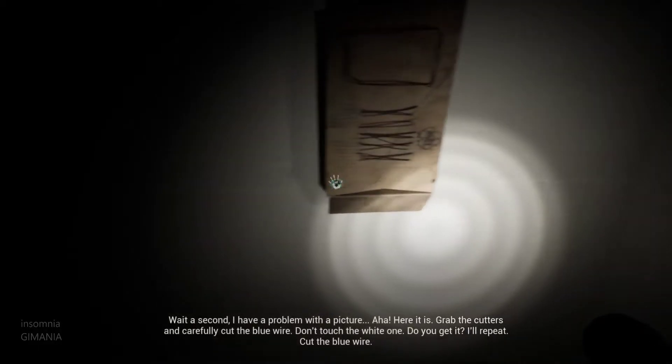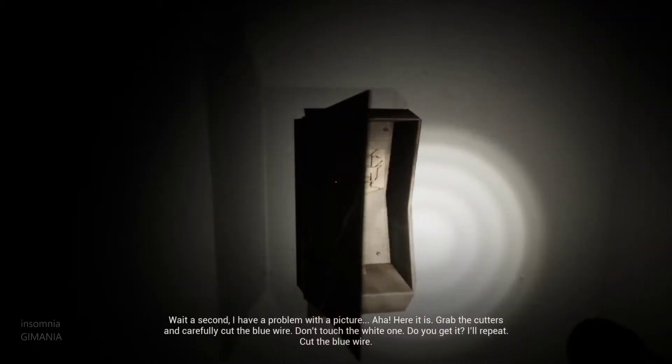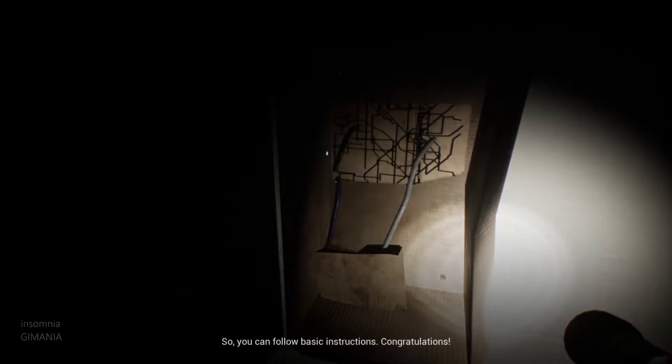Wait a second. I have a problem with the picture. Here it is. Grab the cutters and carefully cut the blue wire. Don't touch the white one.